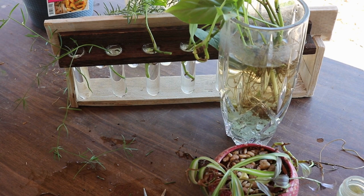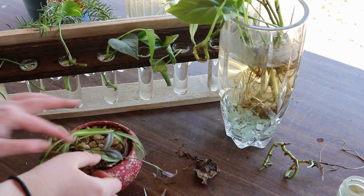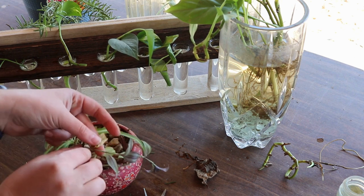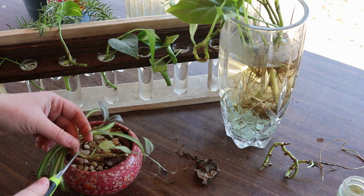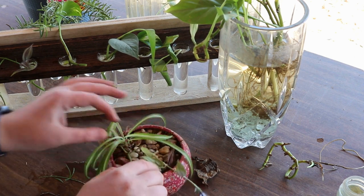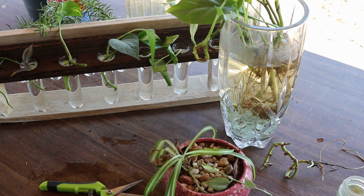I forgot about the wandering Jew — whoops. I think I'll put that in with one of the asparagus ferns. Wandering Jew roots pretty easily, so I'm not worried about that. Maybe it'll help the asparagus fern to root — like it starts rooting and puts enzymes or something in the water that encourages the asparagus fern to root. I don't know, I'm not a scientist.